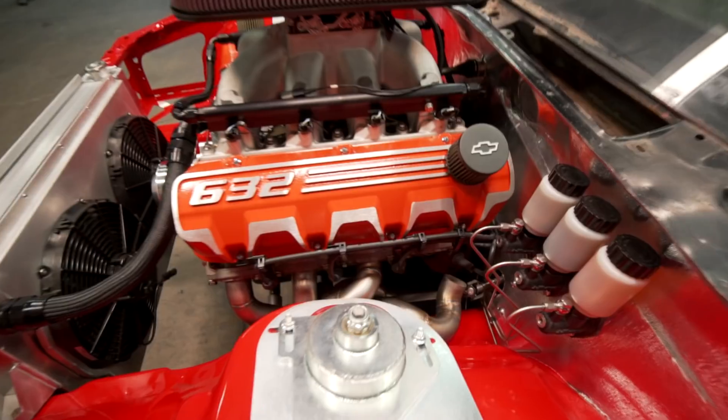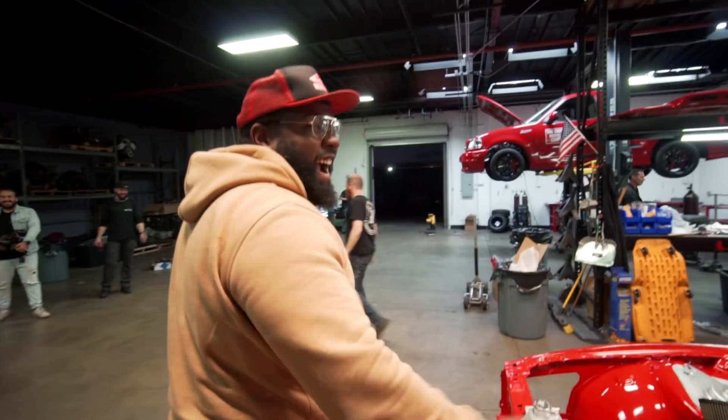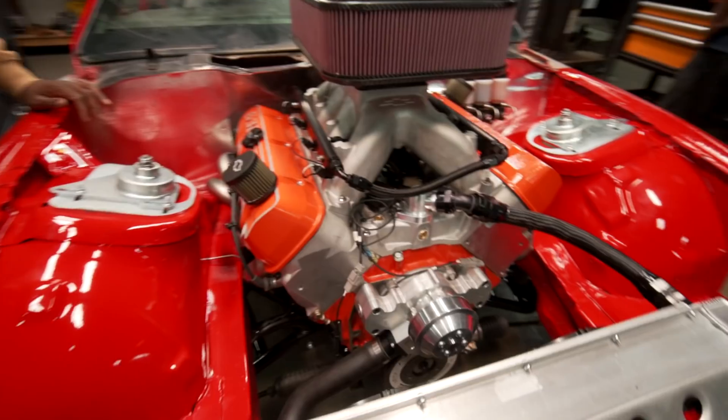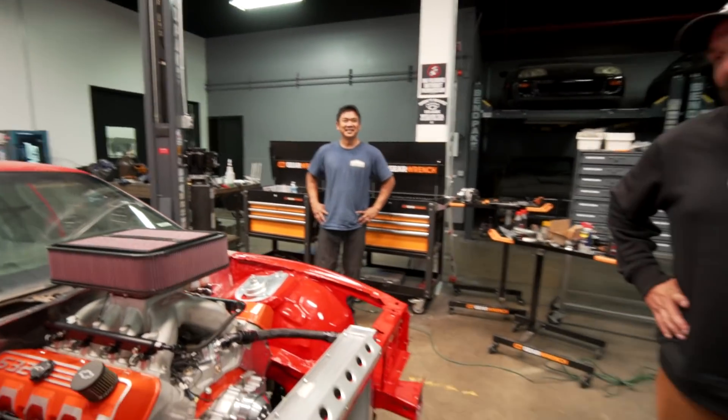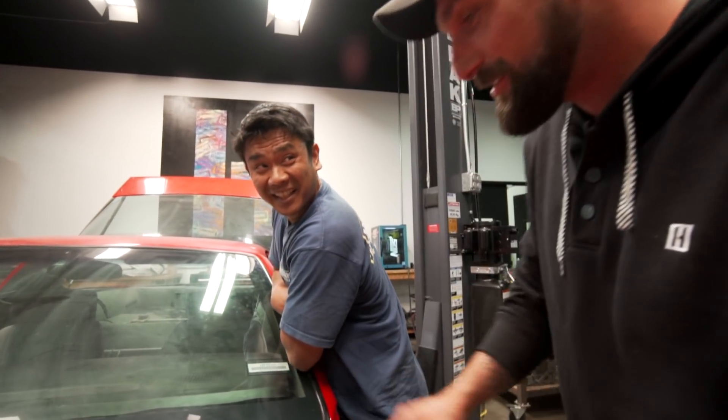That thing sounds crazy. Oh my god, that sounds really good. That thing is choppy. He's here in spirit, right there. Oh my god, that sounds so good. Start it back up. It's Monday — this has to leave on Saturday. It has to leave on Friday? You should finish this. We still gotta put a livery on this thing too.